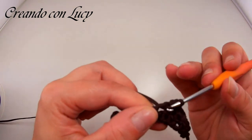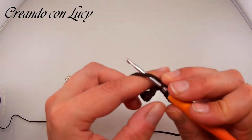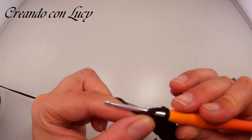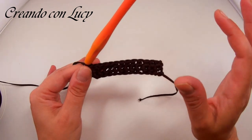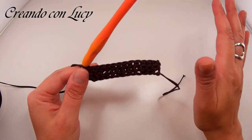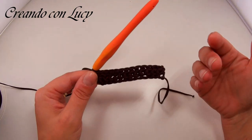Controllate che siano 28 maglie. Se cambiate filato potrebbero volerci più o meno maglie a seconda del filato e della vostra mano. Fate fede ai centimetri: 17 di larghezza e 30 di altezza. Se cambiate filato dovete regolarvi di conseguenza tenendo fede ai centimetri e non alle maglie, perché ognuno può avere la mano più larga o più stretta.